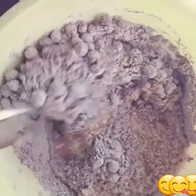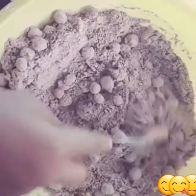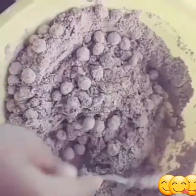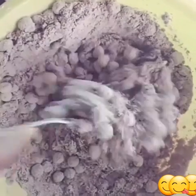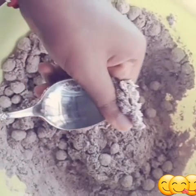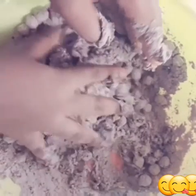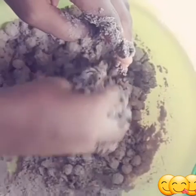At first, mix it with a spoon, then knead it with your hands. I'm kneading with my hands now — knead it with your beautiful hands. It takes time for this to come together because I added the chocolate chips before, so you just have to be patient.